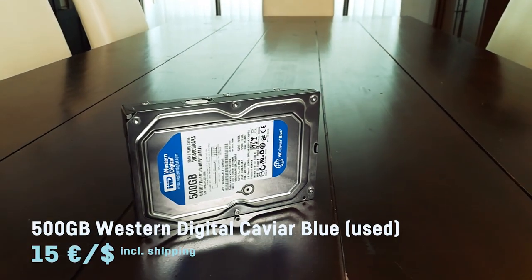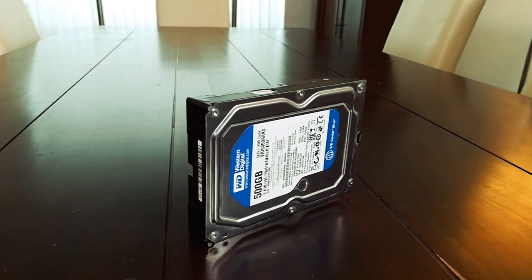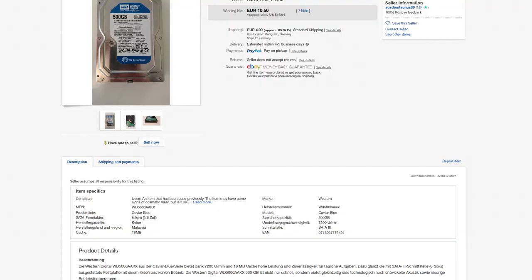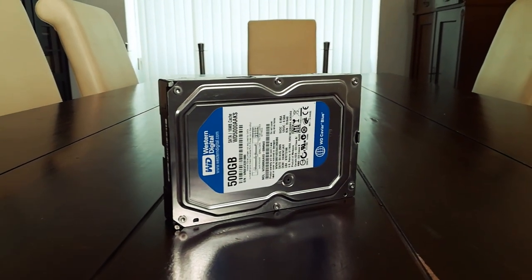As a hard drive I was able to snipe a really fast 7200 RPM, 16-megabyte cache, 500-gigabyte Western Digital WD Blue for only 15 bucks including shipping, which achieves around 130 megabytes per second in writing and reading — and that's pretty good.